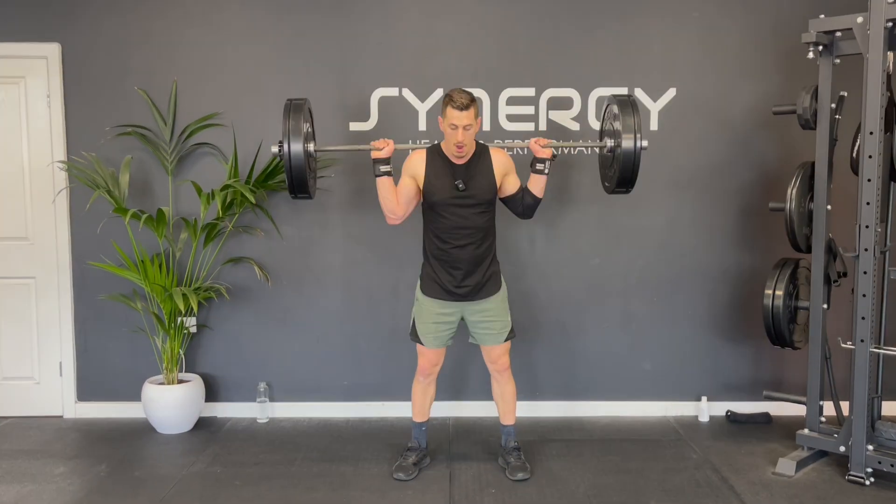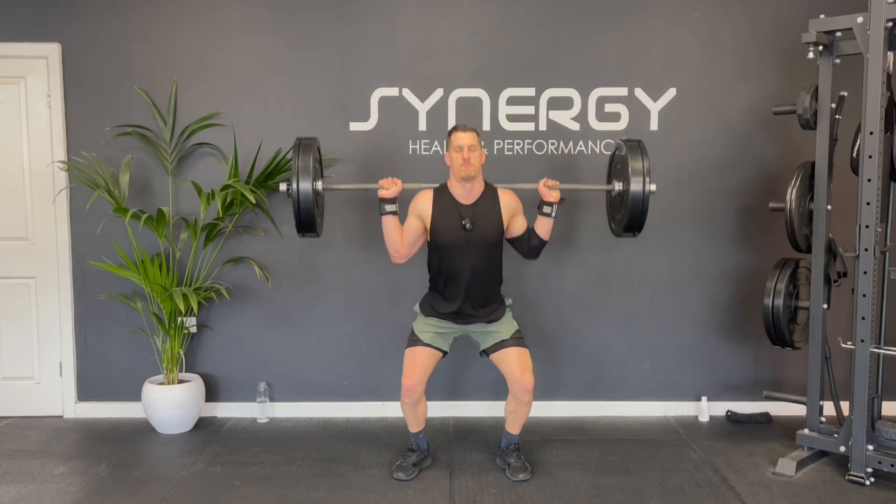Today I'm going to take you through an explosive power barbell workout. You can do this as a follow along with me. It's going to be 30 minutes long. I'm going to start off with an empty bar or very light loaded bar warm-up, then we've got two main strength sections. Let's get into the warm-up.